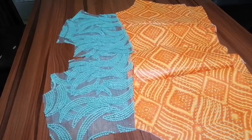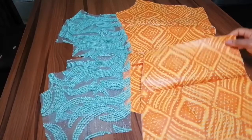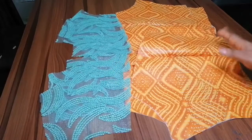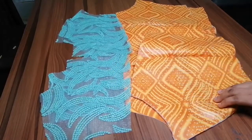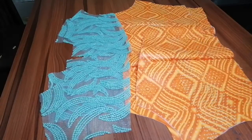Hello everyone, welcome to my YouTube channel. In today's video I'll be teaching us how to sew a yoke inside your outfit — it could be your blouse or gown.